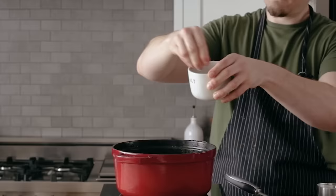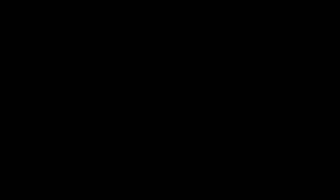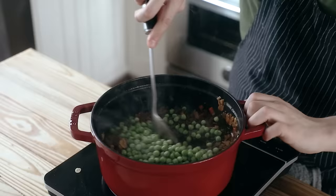Then add one cup or 240 milliliters of beef stock, season to taste with salt and pepper, and let it cook for another minute or two until everything is nice and hot. And finally, the pièce de résistance: one cup or 140 grams of frozen peas. Stir that together and let it cook just until the peas are hot.